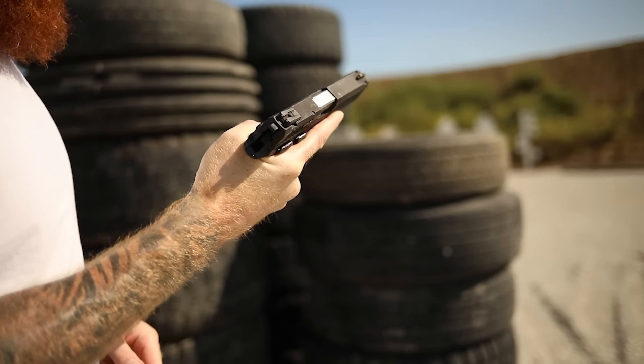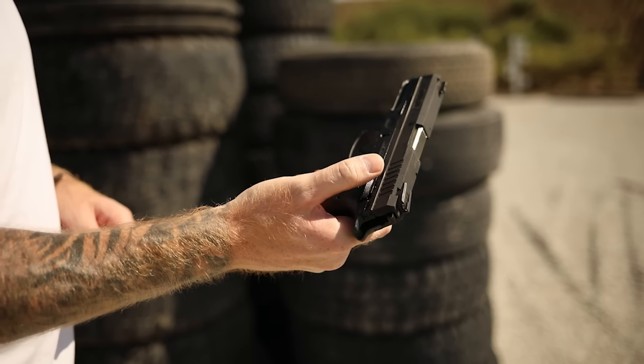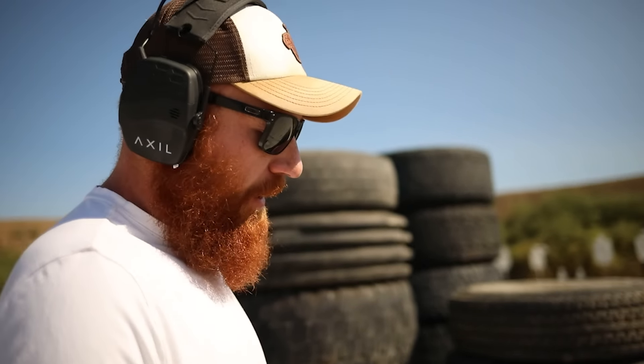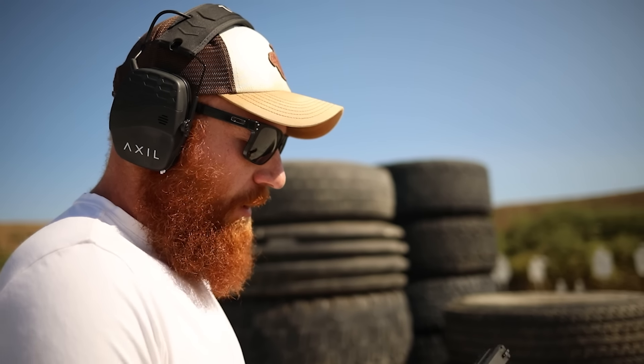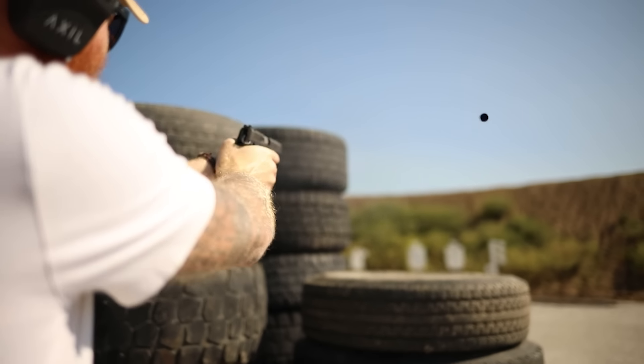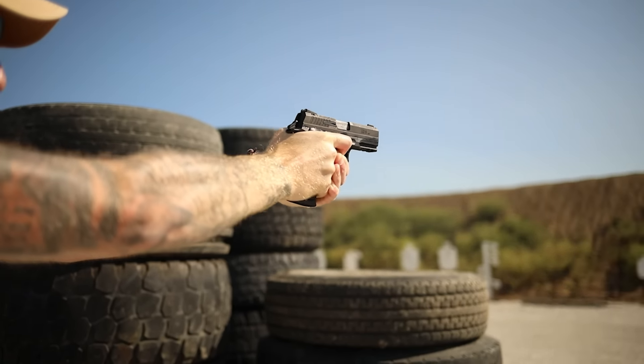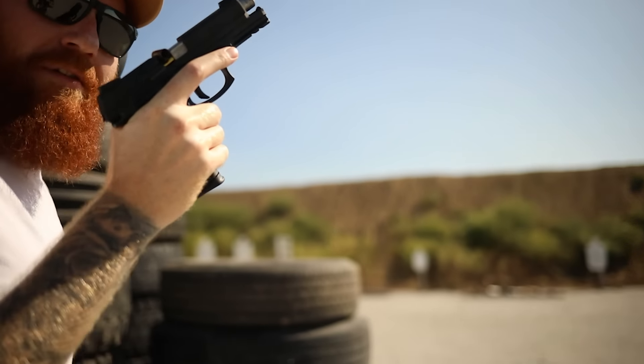Ergonomics are good, the grip feels really good, magazines feel pretty quality, safety is relatively easy to use. For the $200 price point, the fact that you can get 17 plus one is pretty good. Full-size handgun can serve a lot of purposes. It's lightweight because of the polymer frame, so you could carry this without much of an issue. On top of that it would make for a pretty decent home defense gun — again, if it's reliable.